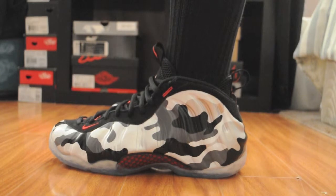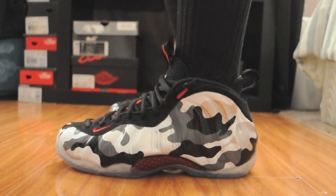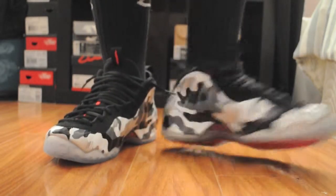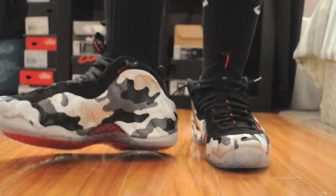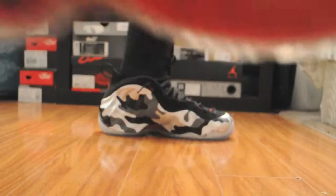See that total crimson, or hyper red, on the sole. Also, this is shooting in 720 HD, so hit that gear button.